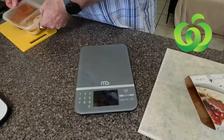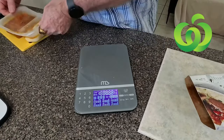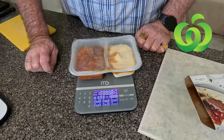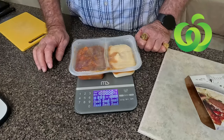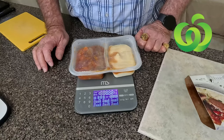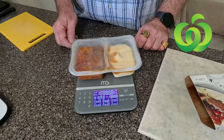Now we're weighing it after cooking. She weighs 364 grams after being nuked. Before the microwave it was 377, coming out it's 364, so that's a total of a 13 gram loss in cooking.